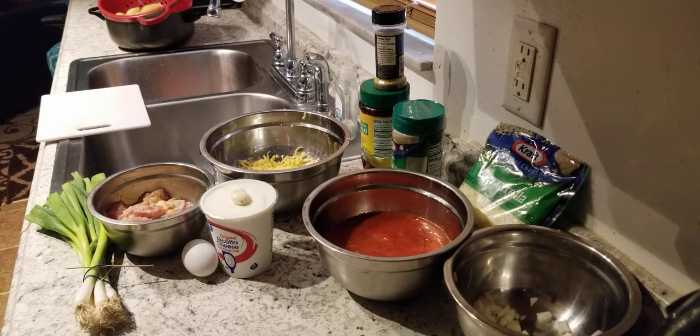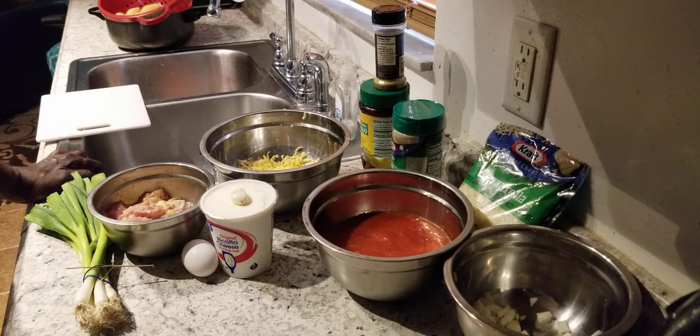Ladies and gentlemen, this is Tyrone Souther's cooking back after the day with another video. All right, y'all, we back. All right, what we got going on here today — we're going to be stuffing us some shells.